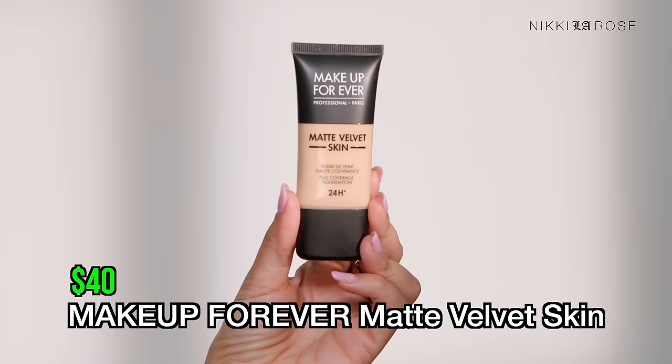Next up, also at $40, you can get the Makeup Forever Matte Velvet Skin — a 24-hour wear foundation. I've never tried this but I do like their matte concealer formula, so I'm excited. I picked up shade Y305, though the available shades in store were extremely limited, so I don't have high hopes for the shade match. This is supposed to be a next-generation mattifying foundation combining full coverage, 24-hour wear, and a second-skin effect — medium-to-full coverage, suitable for combination to oily skin.